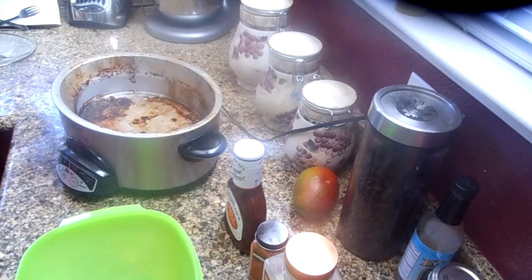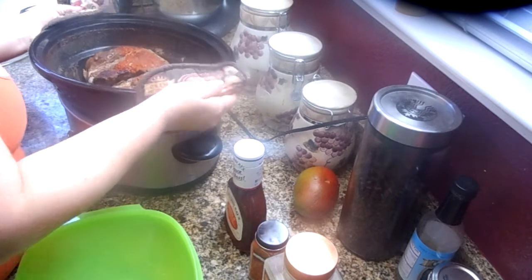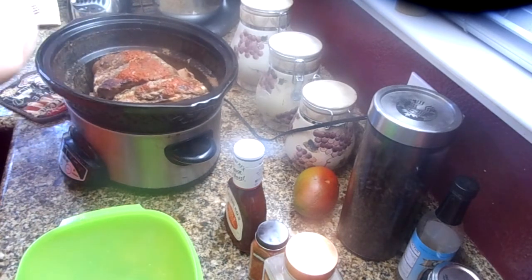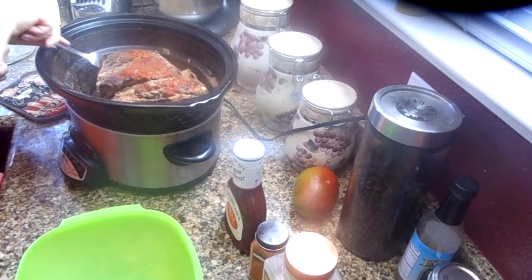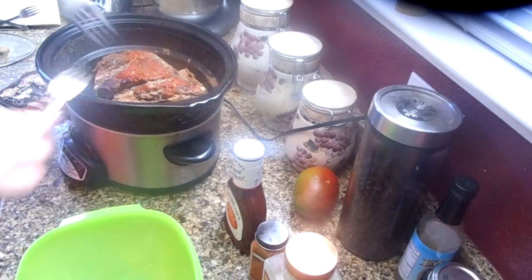I have to go to work so it's easy for my family if I just pre-make this for them. I reserved probably about a half a cup of liquid at the bottom. It makes it easy for them to make dinner and have something good to eat when I'm not here. Sometimes I like to pre-make these meals — these are easy ones to pre-make and I enjoy doing it.